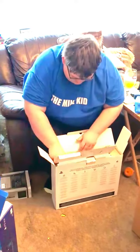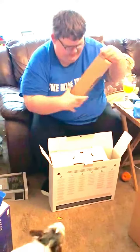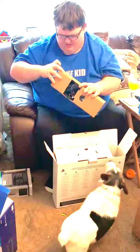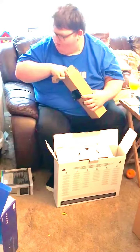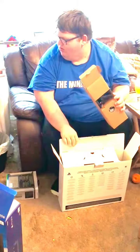Let's see — oh god, I don't want to break this. What's in here? This must be the cables. Oh, these weren't the cables.